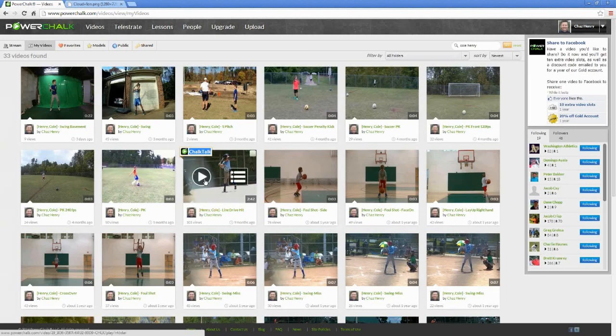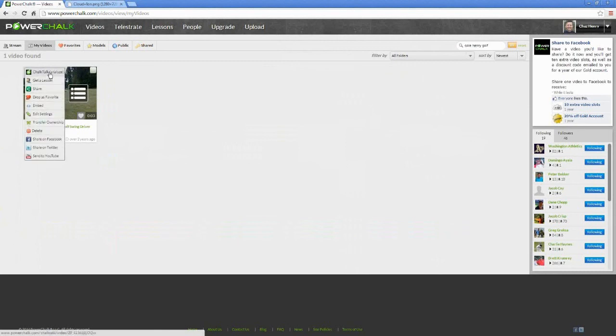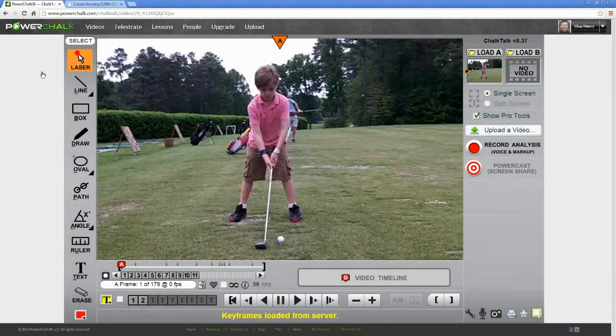For any of these videos, I can hover the thumbnail and click either the Play button or the Actions menu button. I don't see the video I'm looking for, so let me add the word Golf to my search filter to reduce the list even further. With the list down to 1, I can simply hover, click the menu button, and choose Chalk Talk Analyze. Still within the browser, the system loads Cole's video into the Chalk Talk Telestrator. In fairness to Cole, this is one of his first golf swings he's ever taken, but it was a great way to illustrate to him the difference between a golf and a baseball swing.